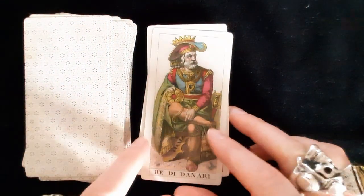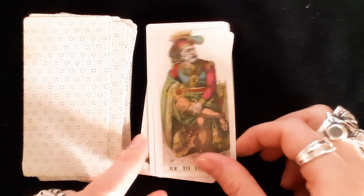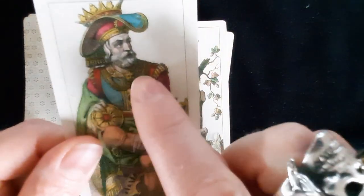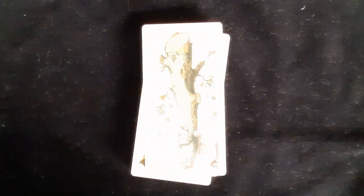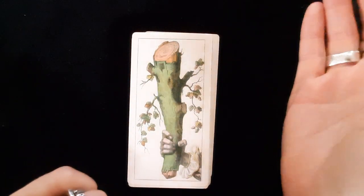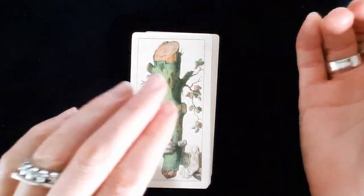The Queen and King of Coins — the King looks pretty relaxed with a little cherub on his collar.